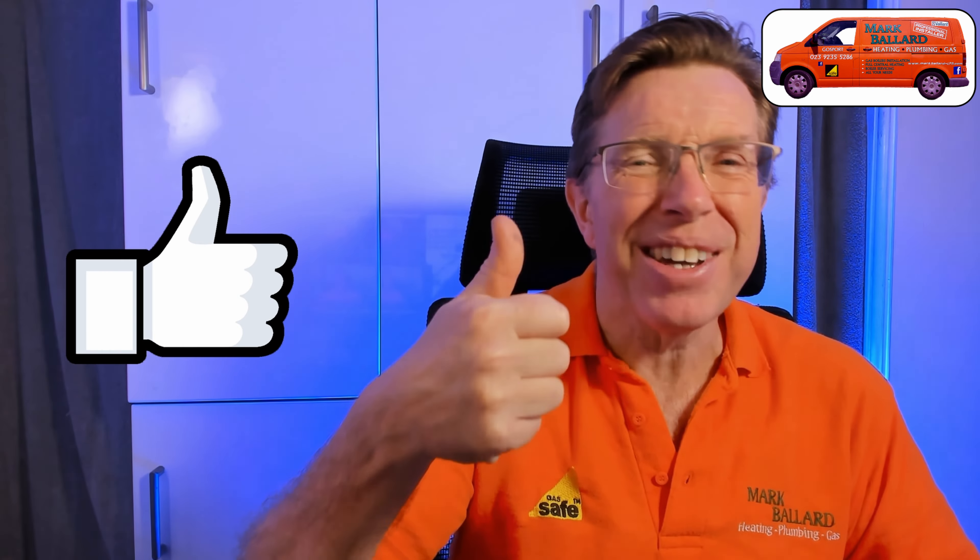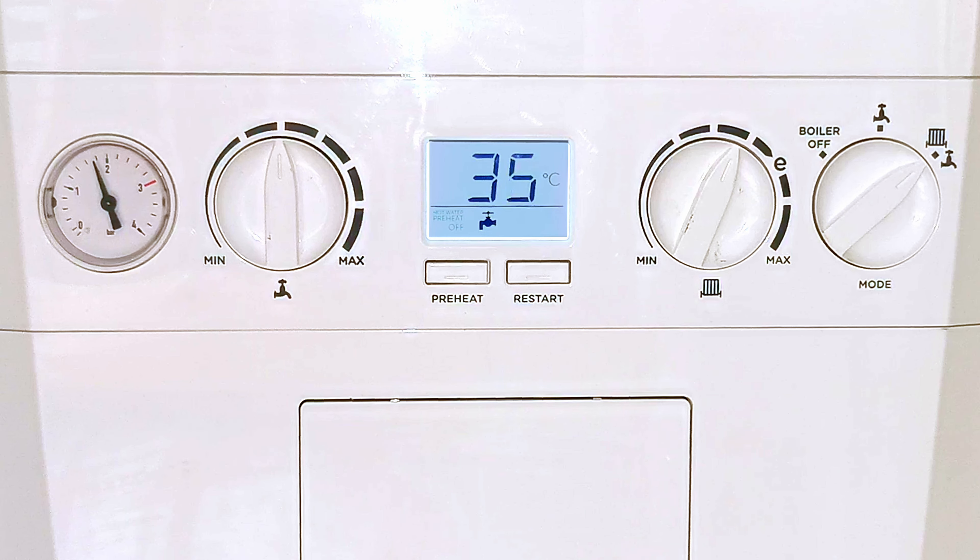Just before I show the boiler in operation, I want to quickly introduce myself. My name is Mark Ballard and I've been a gas registered engineer for nearly 30 years. The aim of my channel is to help you with your central heating and plumbing. If you find this video useful, please click the thumbs up or subscribe, ring the bell for notifications, or share the video. I'd also like to say a big thank you to everybody who's bought me a cup of coffee and left a donation in my toolbox fund.